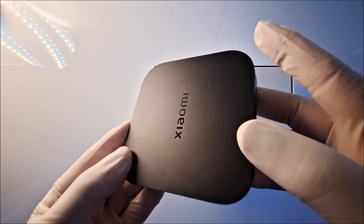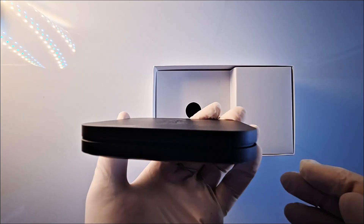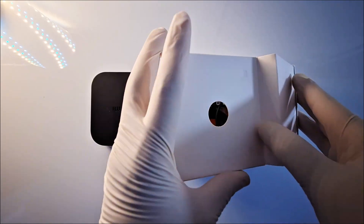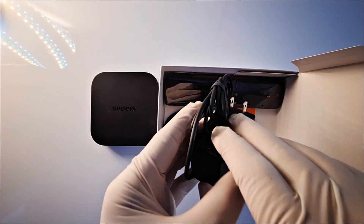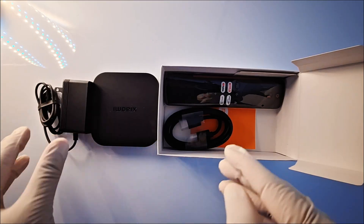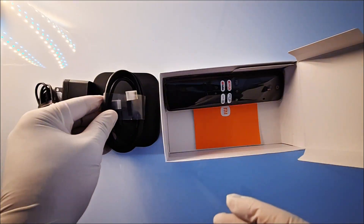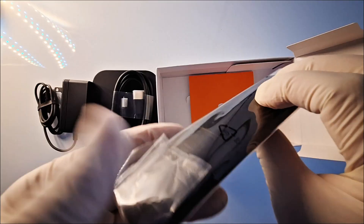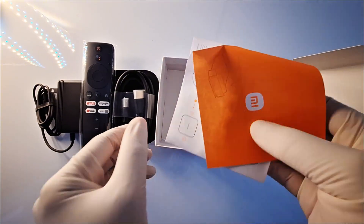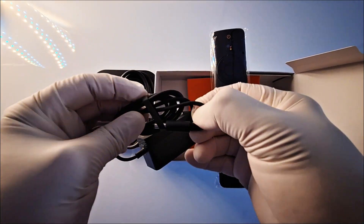First you have the box — it has audio, HDMI, USB, and power port. Note that this one does not support micro SD card. You also have the power adapter, the HDMI cable to connect to your TV, and the remote.